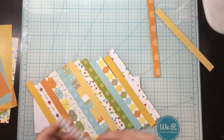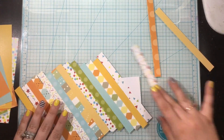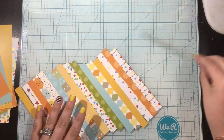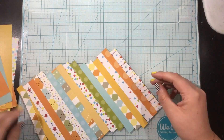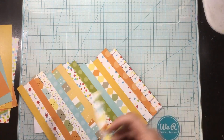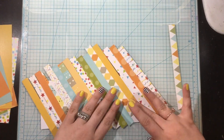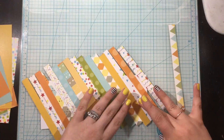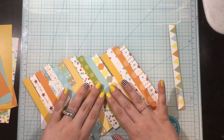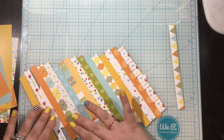From the giraffe paper pad I picked out some of my favorite patterns, and on the back of those patterns there are some solid colors as well. I mixed those in to break up the patterns and give the eye a little bit of a rest. The strips of paper are one half inch wide, and I decided to arrange them at a slant rather than horizontally — I thought that would bring more interest to the patterns and colors.